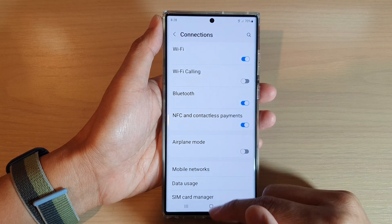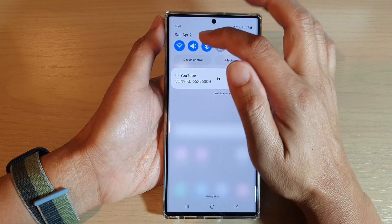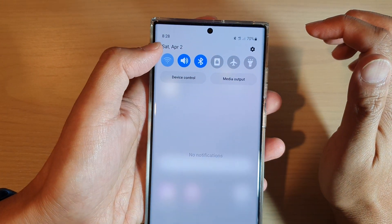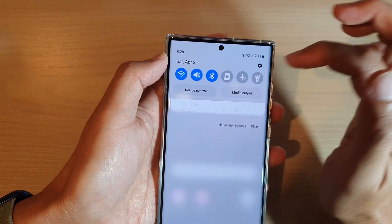Now, you can also swipe down at the top here to open up quick settings. In quick settings, you can also tap on the Wi-Fi icon to quickly turn on or turn off Wi-Fi using the shortcut from quick settings.